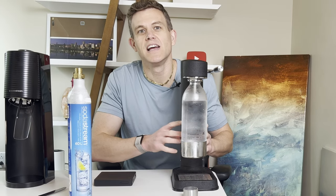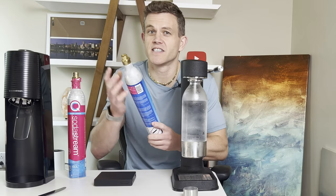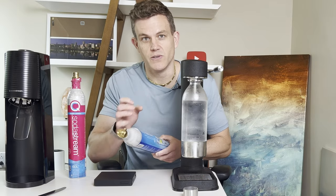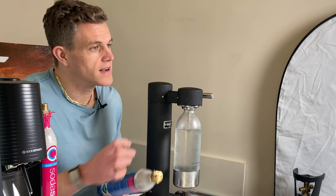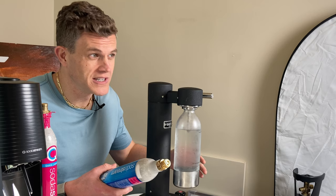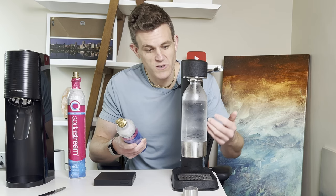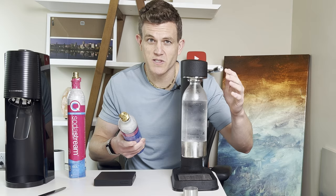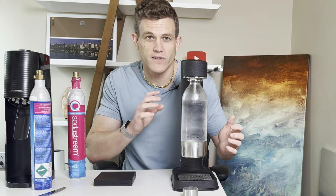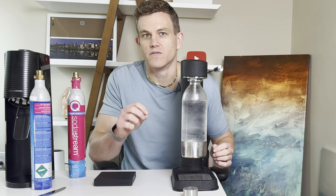You might think something's wrong with your machine if you're new to carbonating, but it's likely that the pressure in your CO2 cylinders has just dropped enough that you're not getting much carbonation into your water. If you're pressing or pulling on your soda machine but the water isn't carbonating as much as usual, it's a pretty clear indication that the CO2 is running out. This method isn't always the most reliable, especially if you're new to SodaStream or other sparkling water machines, so let's dive into a more precise way to know for sure.